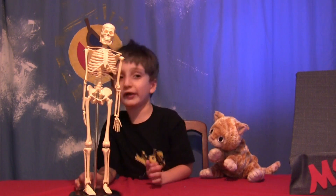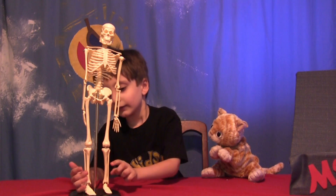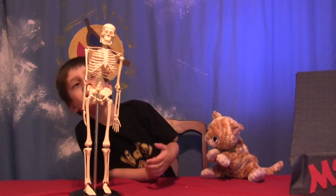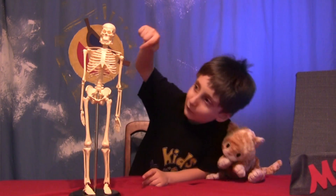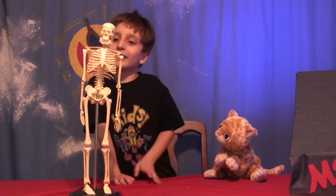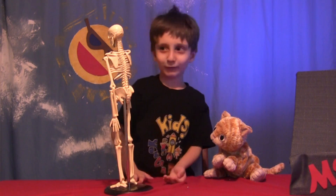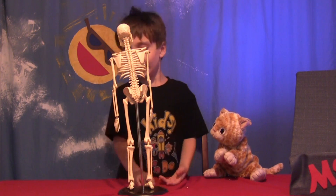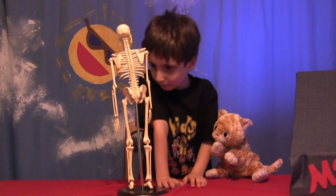So what parts do you know? This is the fibula and this is the tibia. It doesn't make sense because the big one is the little word and the small one is the big word. This is the cranium — it's another way of saying skull. These are the ribcages. What makes this guy a vertebrate? Because he has a spine. Right. What kind of skeleton is this — endo or exo? It's an endo — an endoskeleton because it comes from the inside. This is the spine, in the middle. That's cool.